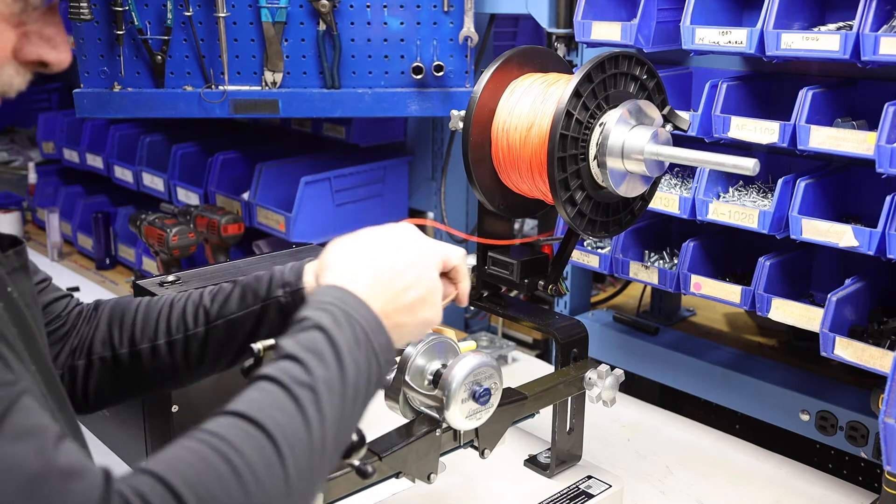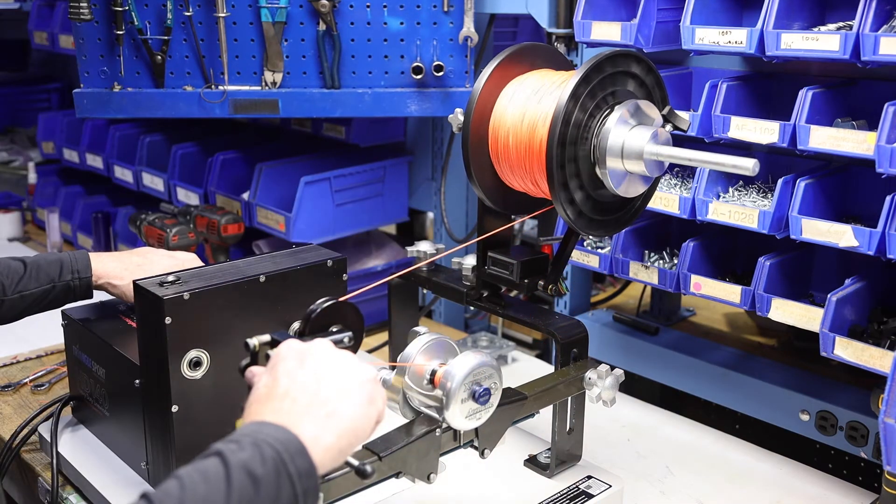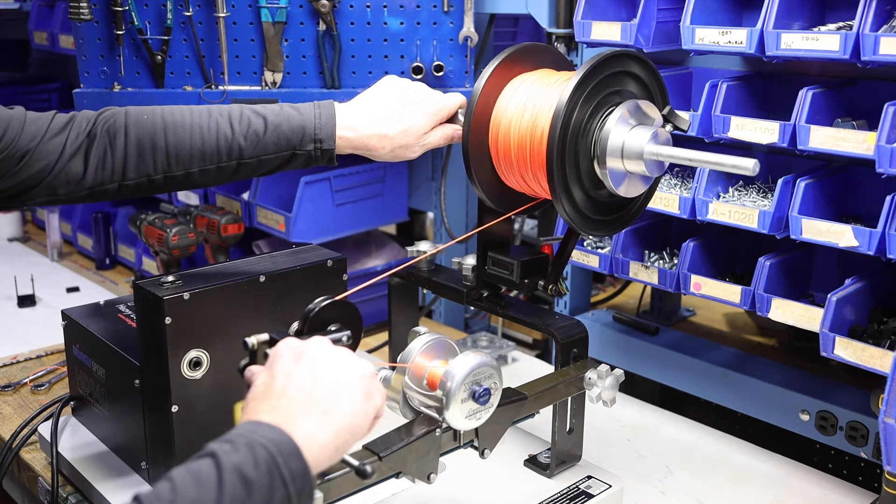Now tie the line to the reel and you'll be ready to go. Remember to start slow — you can pick up speed as you get more comfortable.